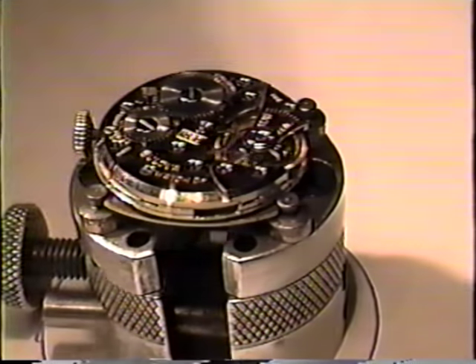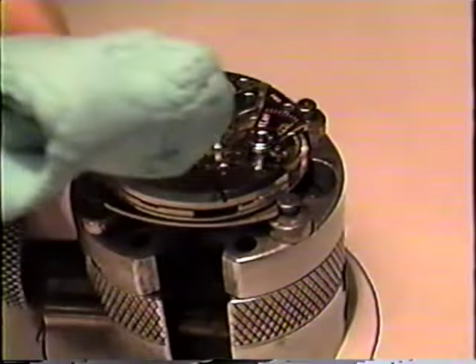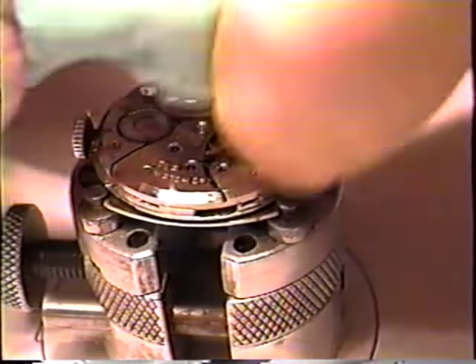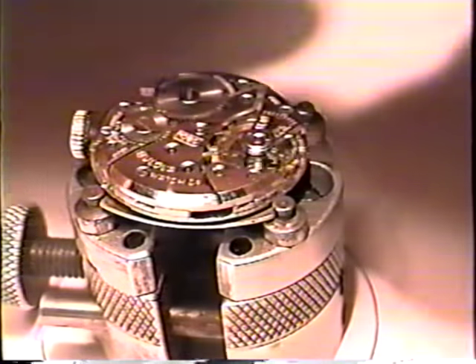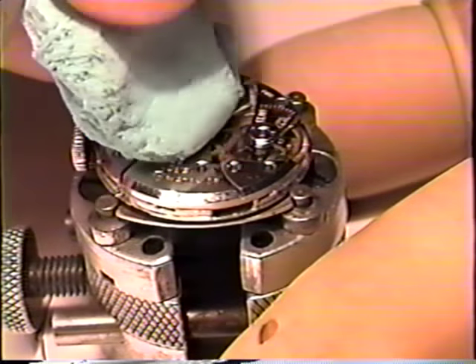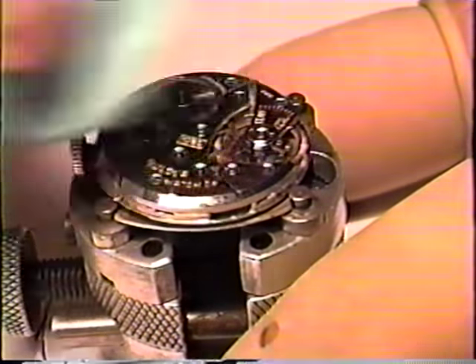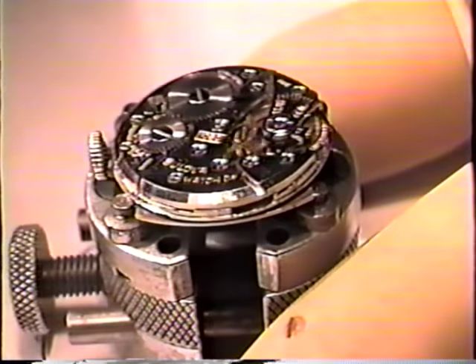Another item I mentioned was rodico. What rodico is, it's a gummy-like substance, kind of chewy, almost like a bubble gum. Once the watch is cleaned and you happen to get a fingerprint on it, you take the rodico and you can remove whatever fingerprints or foreign matter that's on the watch, just by picking it off.